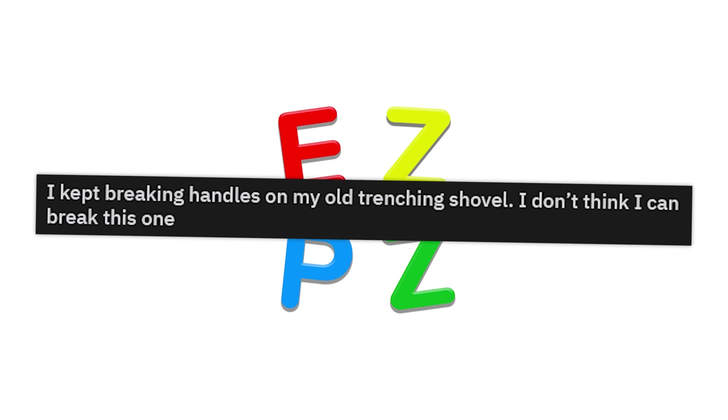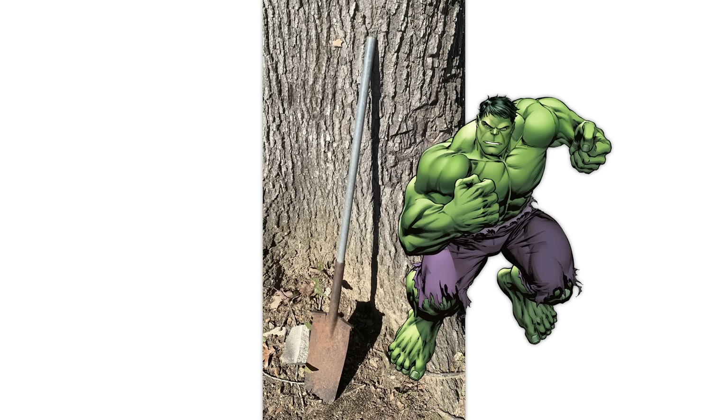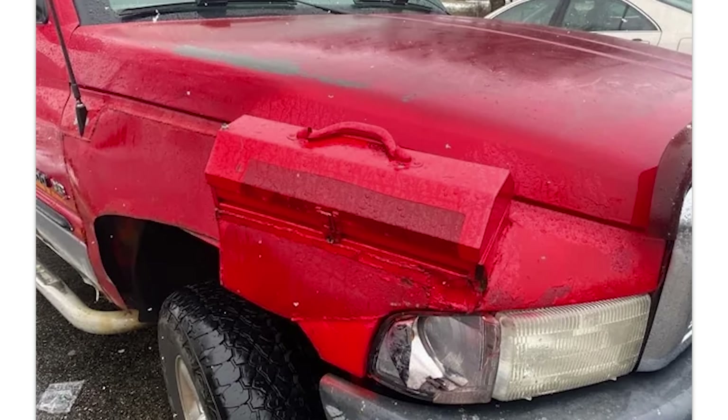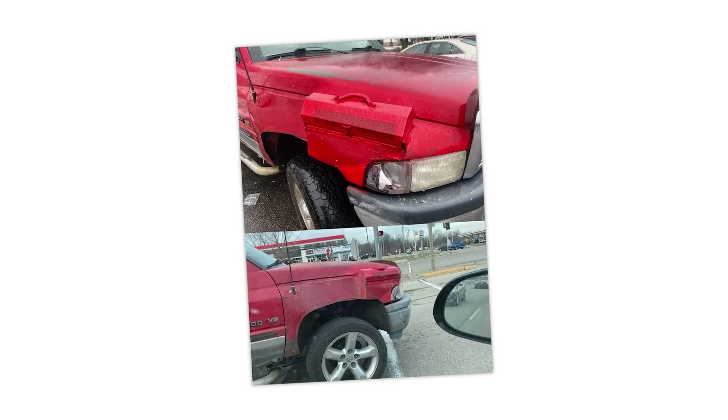I kept breaking handles on my old trenching shovel. I don't think I can break this one. You could with enough force, if you're the Hulk. This used to be a Land Rover Defender. Now it's a Land Rover Coffin Mobile. Good place for a toolbox — that actually is a really good place for a toolbox, unless you're in an accident, because then someone's getting stabbed with a screwdriver.